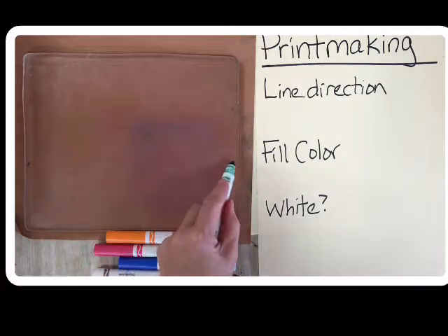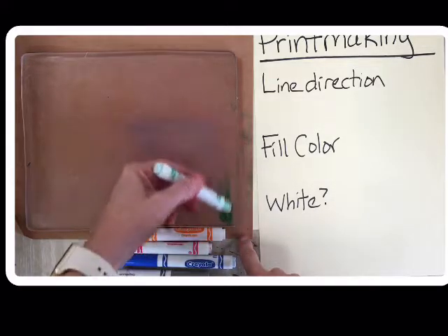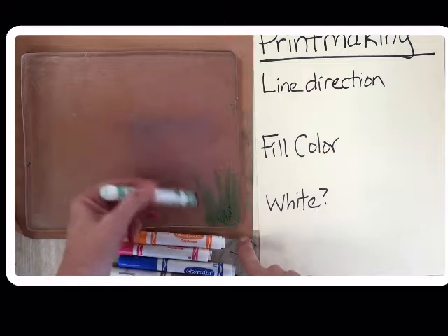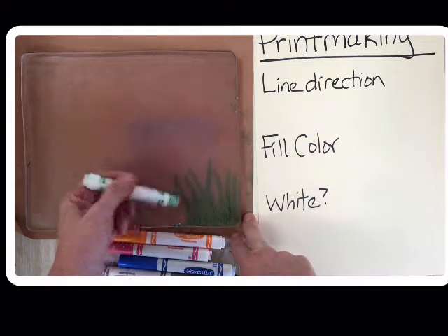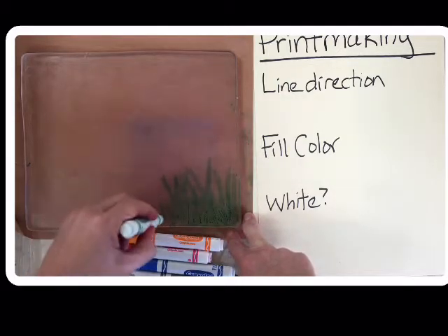With line direction, the way that you draw with this marker is going to show up when you print. I'm starting to fill up, and yes, today you can use this whole plate — that's why the little white paper is gone. The direction that I draw with this marker is going to show.